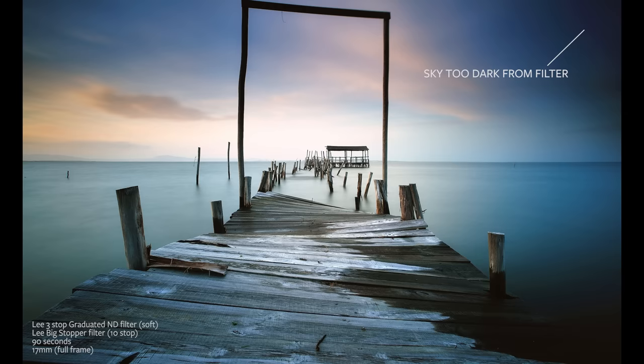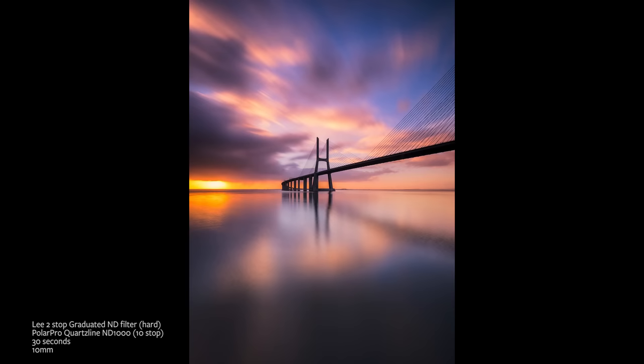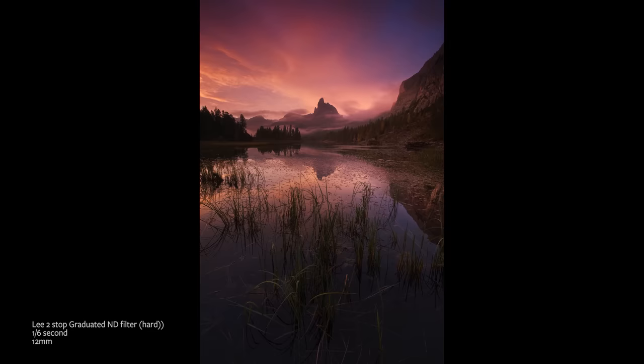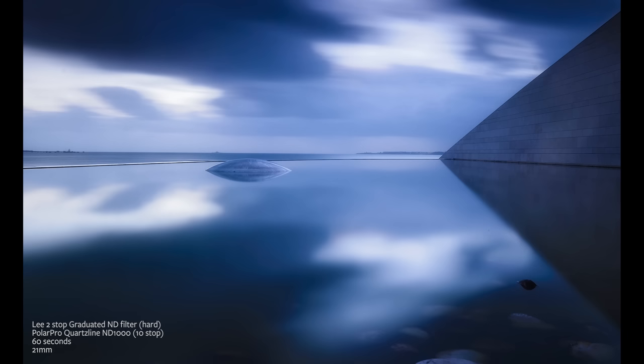Neutral density graduated filters come in different strengths, from about one stop up to four stops. A one-stop filter doesn't really make much difference — these are throwbacks to the film days when cameras had a narrower dynamic range. With a four-stop filter you'll find it gets quite dark in the corners. The sky should always look naturally brighter than the ground, so if you darken the sky too much it starts to look unnatural. Personally, I find two-stop grads the most useful — that's roughly the difference between a sky and its reflection in water for a reflected shot.